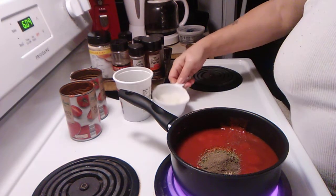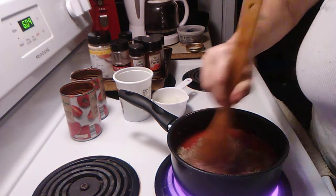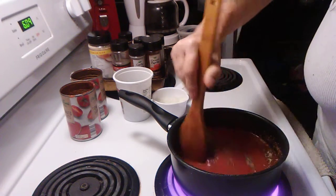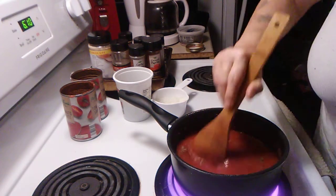Then we're going to fry some green peppers and white onions. We're going to cook this for 30 minutes on low.